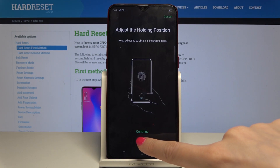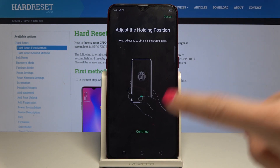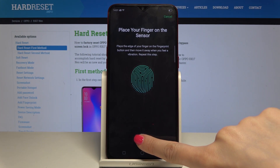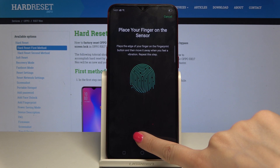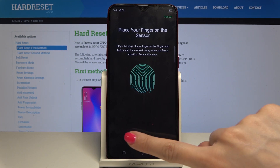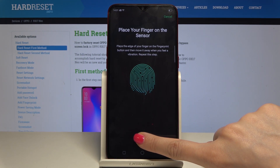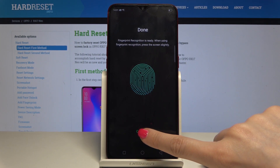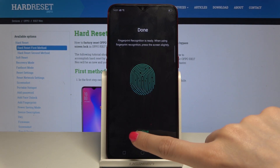And that's it. Then tap on Continue. Now you have to place your finger on the sensor one more time so all the lines are captured. Okay, and it's done. Tap on Continue.